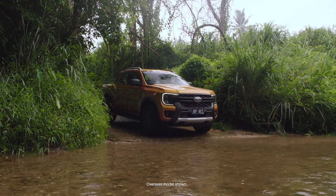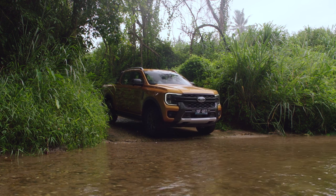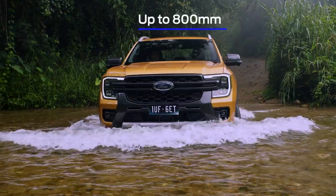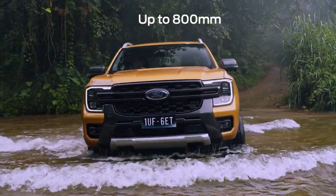Before crossing any river, always stop to check the conditions and the water depth. Enter with caution and do not exceed 7km an hour in deep conditions. Remember that your vehicle has a maximum water wading depth of 800mm.